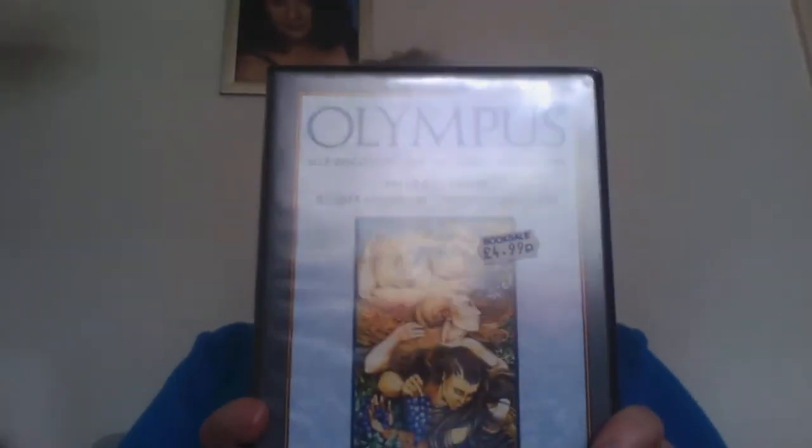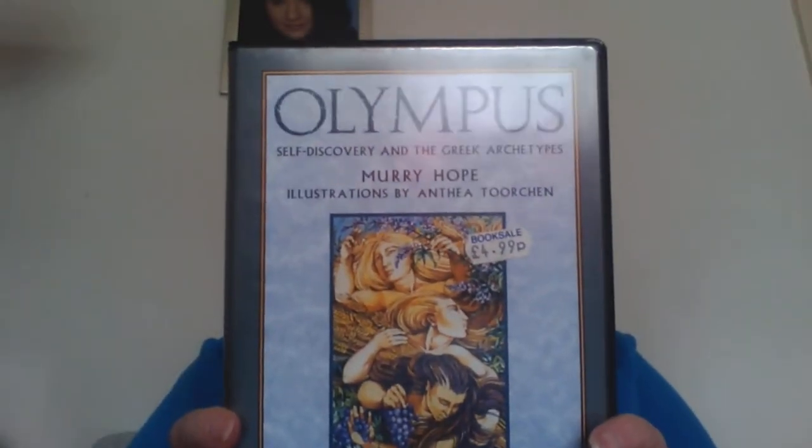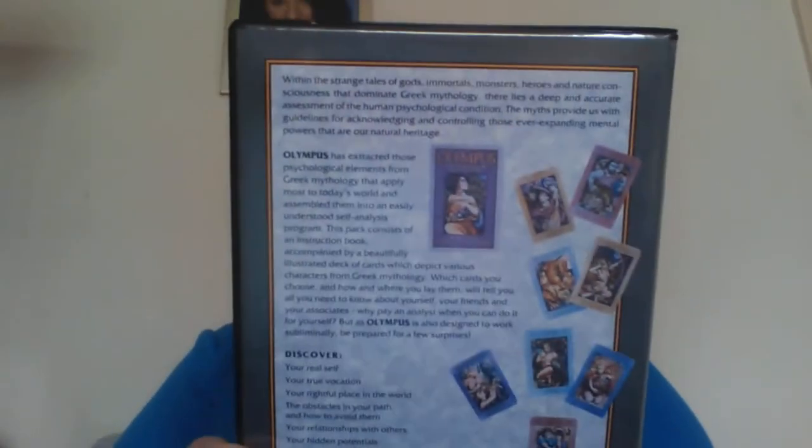Hello, we're going to have a look at these cards today. It's another oracle deck — this is the Olympus deck by Murray Hope, with illustrations by Anthea Torchan. It's a pack of 36 cards plus a guidebook.